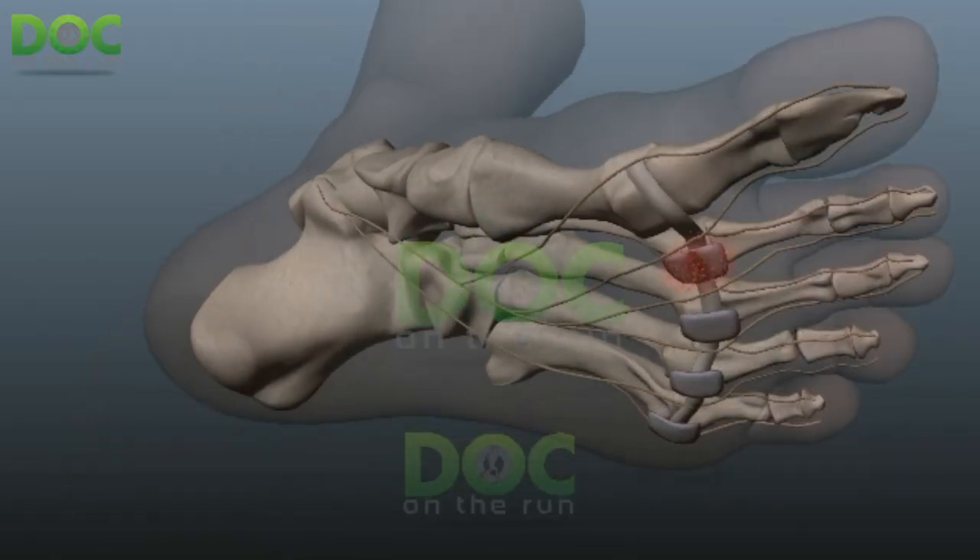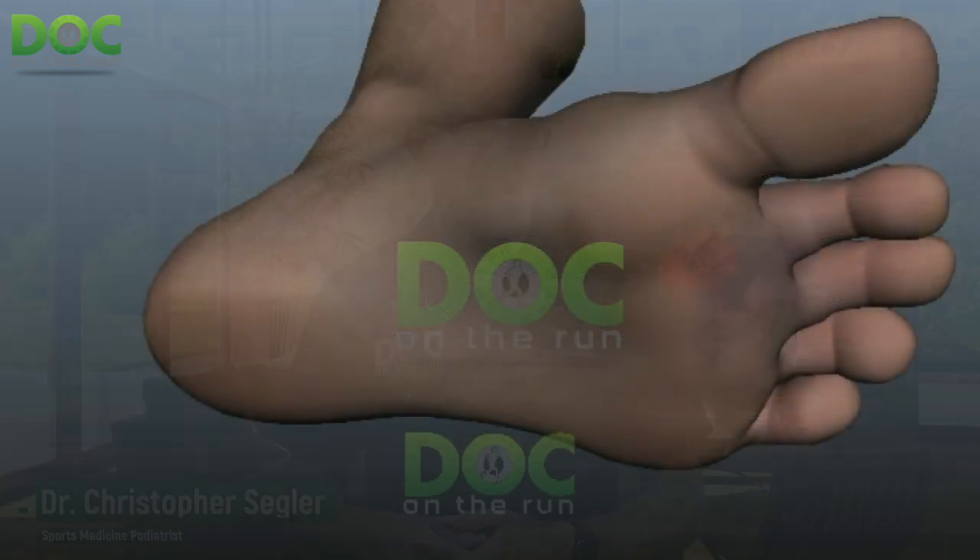I was on a call with a runner who has a plantar plate sprain. A plantar plate sprain is an injury to a very small ligament right at the base of the toe, usually the second toe, right where it attaches to the metatarsal and what we call the metatarsophalangeal joint at the ball of the foot. These are tough injuries to get better. I've had one myself, and when you get them, they're really annoying because it seems like they get better very, very slowly, but you can make them worse very, very quickly.